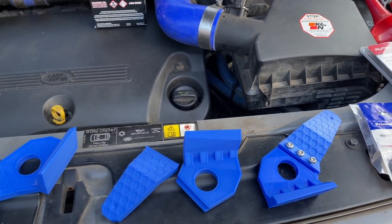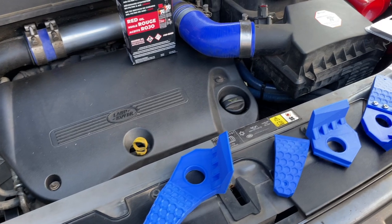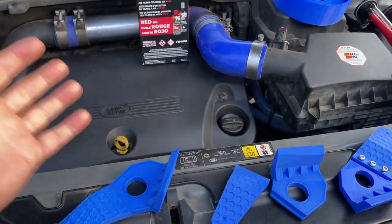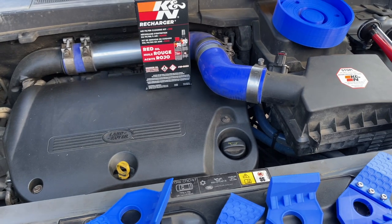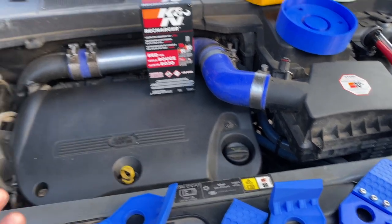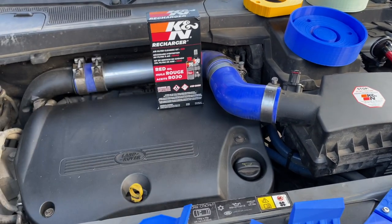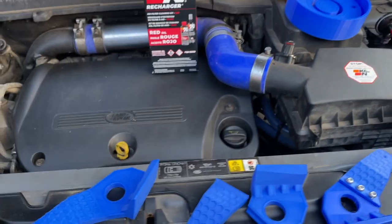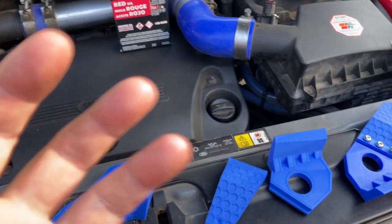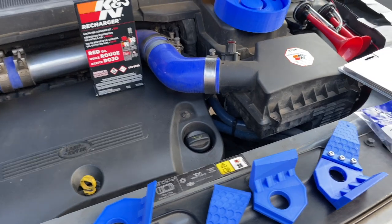I ran some Wynn's Gold Formula diesel injector treatment through a tank of fuel. What I did was run my fuel tank down to almost empty, did a 30 to 70 mph performance test and took a miles-per-gallon reading from general driving, then poured the additive in when I filled up, ran that tank down to a very similar mileage, and compared the results. That video will probably be my next video after this one.